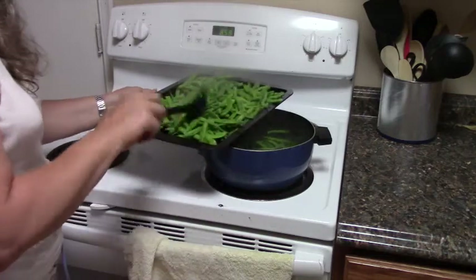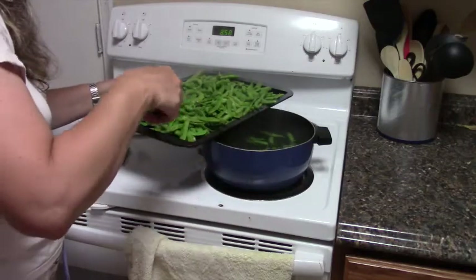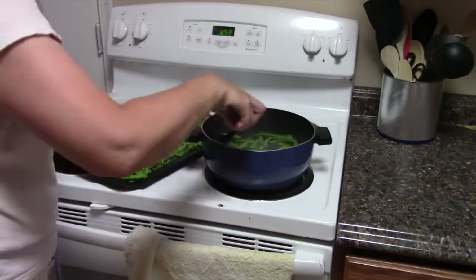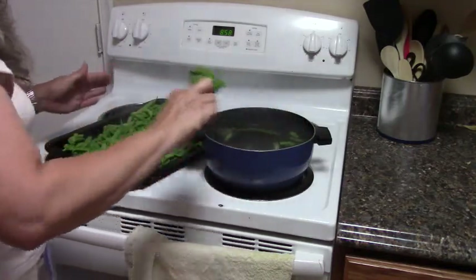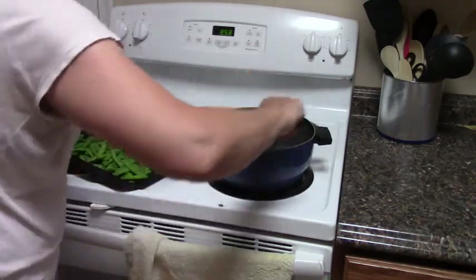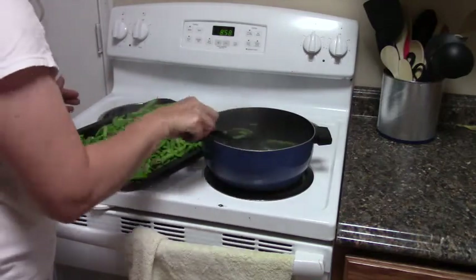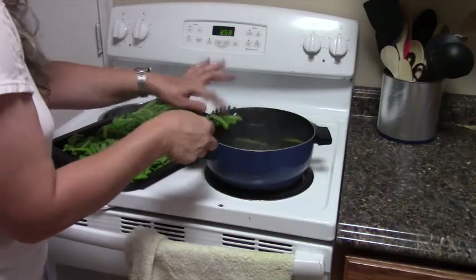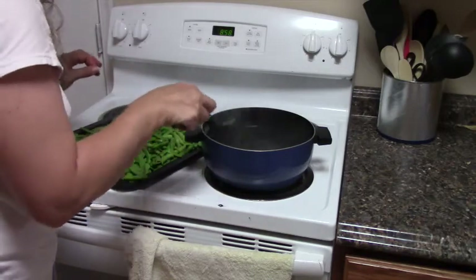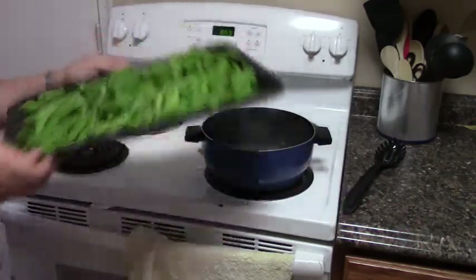The reason I'm using a cookie sheet or cookie pan is because I want the beans to freeze individually. If I put them into a container like a bowl, they will freeze in a lump and then the only way to use them is to thaw the entire lump. By putting them on a cookie sheet, they freeze individually. There we go — it's off to the freezer.